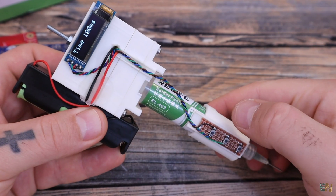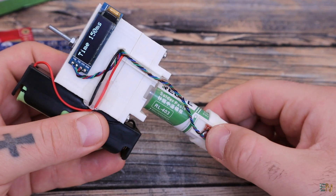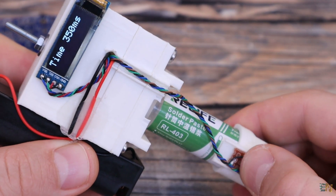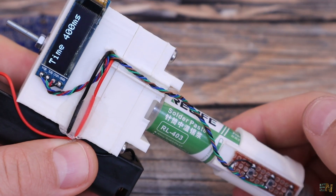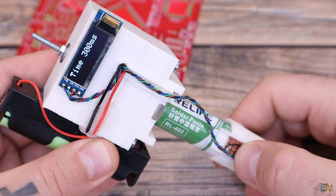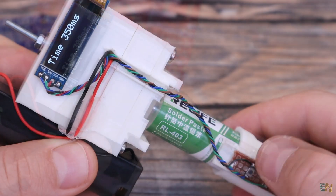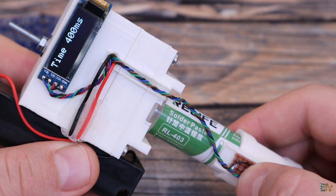With the top button we can change the rotating time, so in that way the amount of paste that comes out — with pulses from 50 ms up to 600 ms, or constant rotation where the motor is rotating without stopping while the button is pressed. If you long press the same button, it will go back to 50 ms.